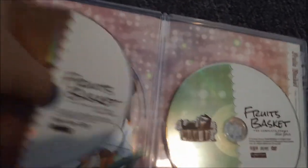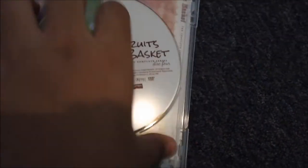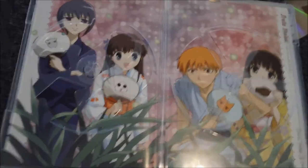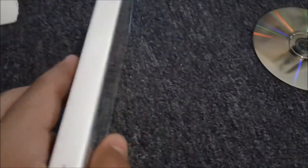I watched this show a long time ago. I don't even remember where I watched it, but I remember I thought it was a pretty good show — I think I liked it a lot. I heard a lot of people liked it too. I'm a hundred percent positive I did watch it, though I didn't finish it — I got about 15 episodes in. This is the extras disc.